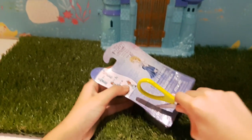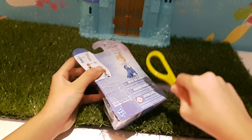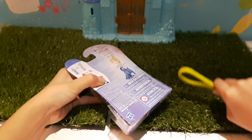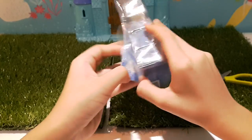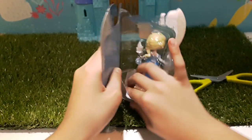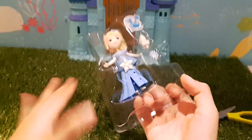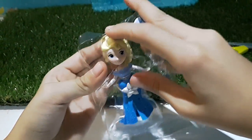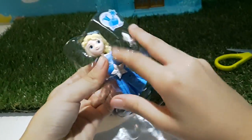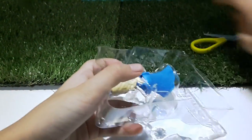I'm so excited — I don't want to ruin the package so I'm going to use scissors to cut it open. Oh no, I have to rip it. So here's the figure! She comes with this cardboard thing stuck down there. Let me see the back of it and get her off. Why is she so hard to take out?